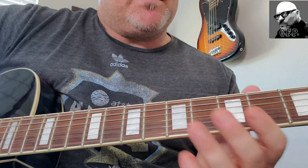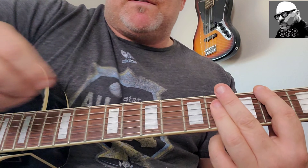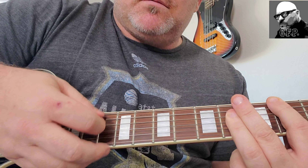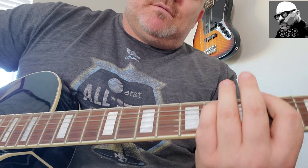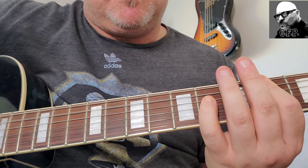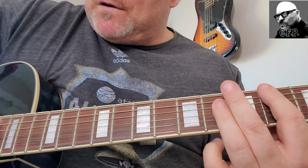Alright, so the song, Nothing Compares to You, starts in B. We're going to just mimic what the keyboards are doing. So basically it's just like that. Then the distortion kicks in — F sharp to B. Make it a little more powerful with distortion. And then the song kicks in.